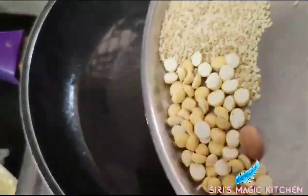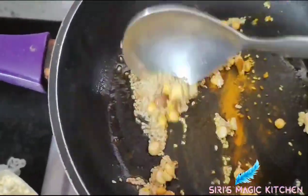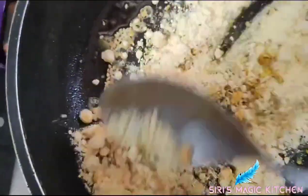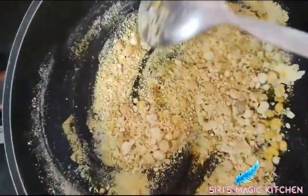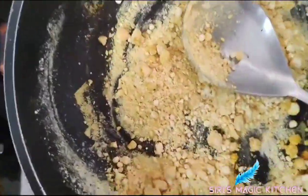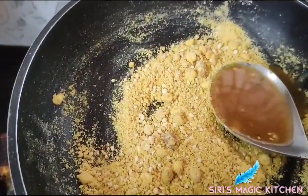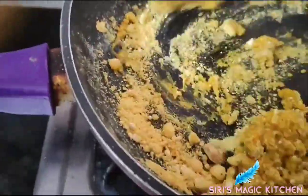After two minutes, take them out. In the same pan, add all the other remaining ingredients. Now add one cup of besan powder and give it a good mix. Now add one tablespoon of chili powder and tamarind juice, and combine them well.